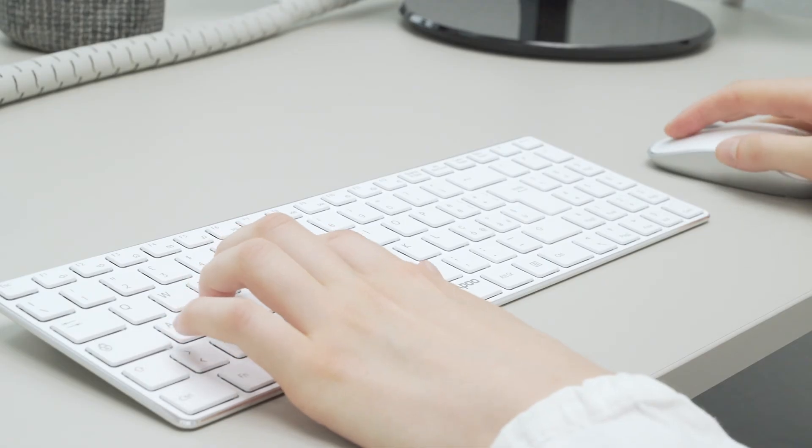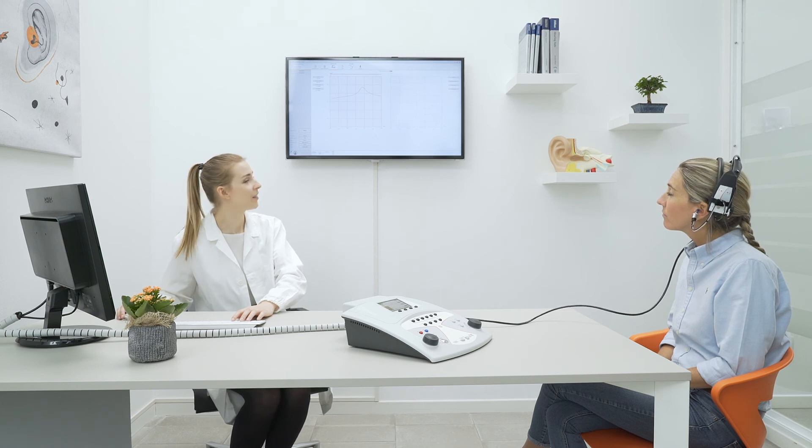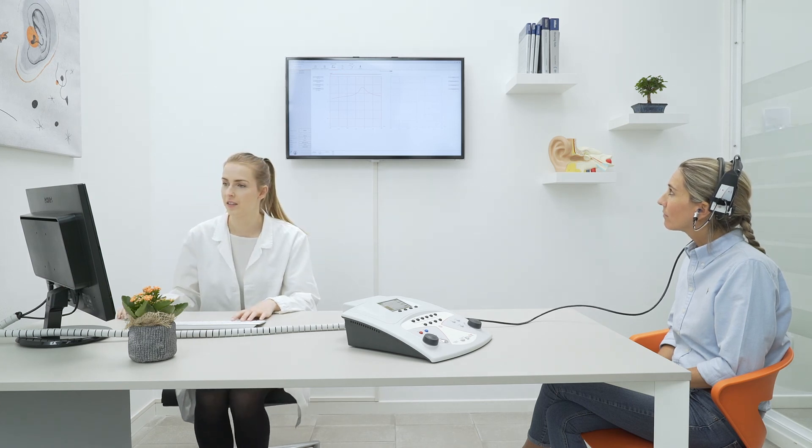With the live view feature, you can have a wide view of the examination in progress on the computer display.